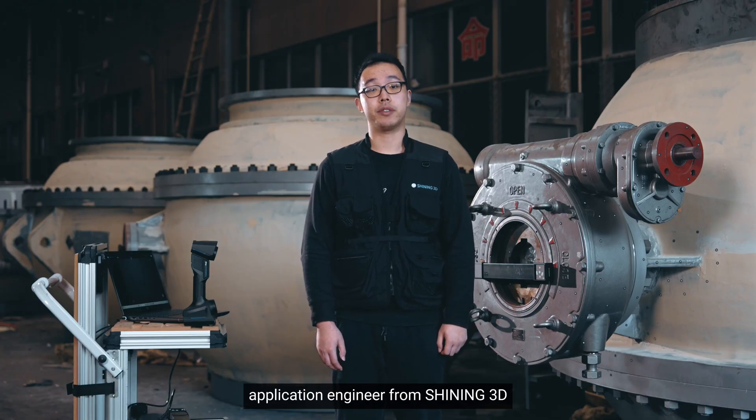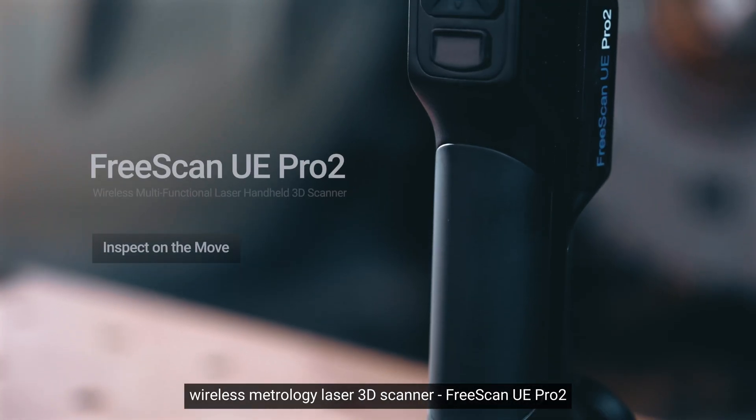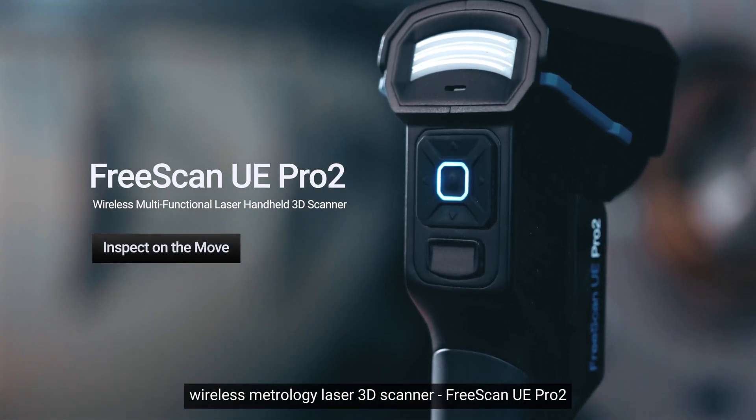Hi, I'm Yang, application engineer from Shiny3D. In this video, I'd like to share some tips for our wireless metrology laser 3D scanner, FreeScan UI Pro 2.